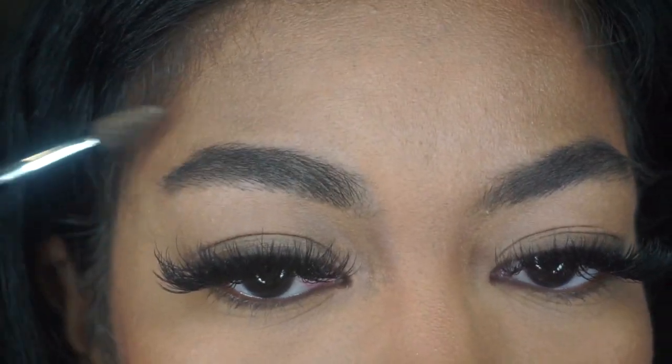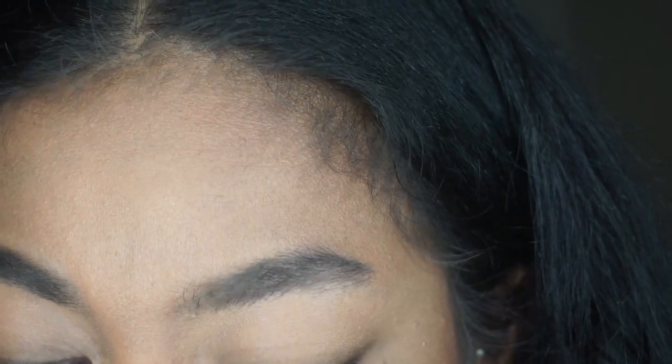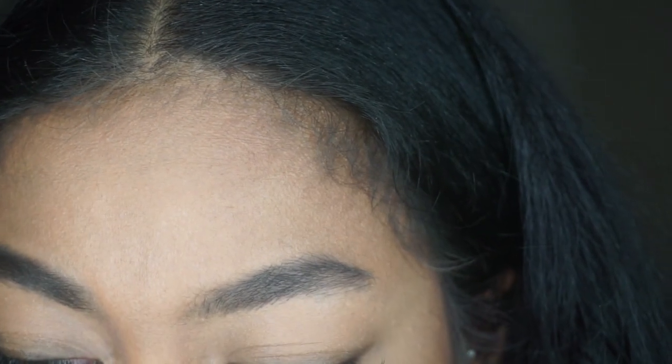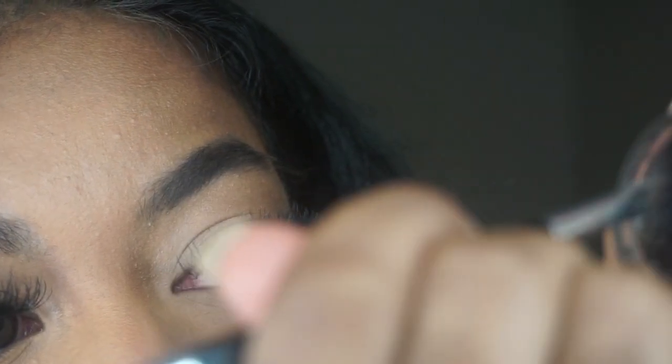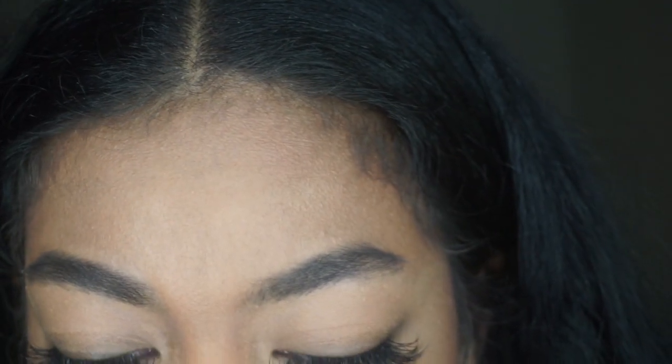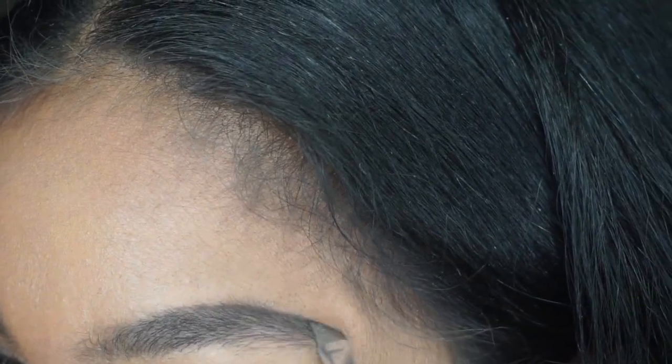So back to this brow tutorial. The first thing I'm going to do is just brush those brows upwards to get them groomed and ready to go. Then I'm going to go in with the dip brow. I take a generous amount and put a little bit on the back of my hand to see how thick it is, because I don't want it to be super dark.